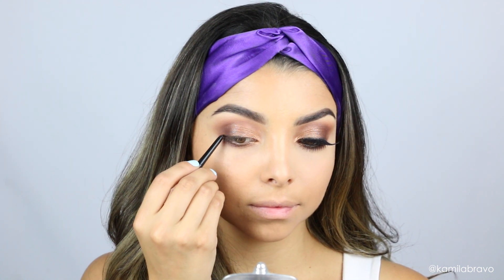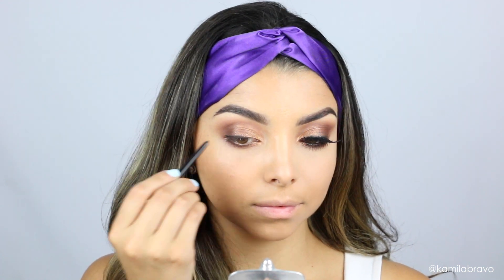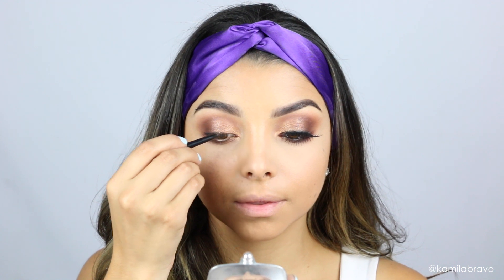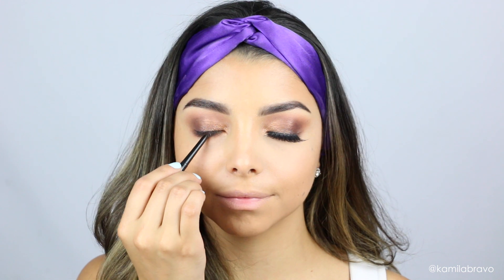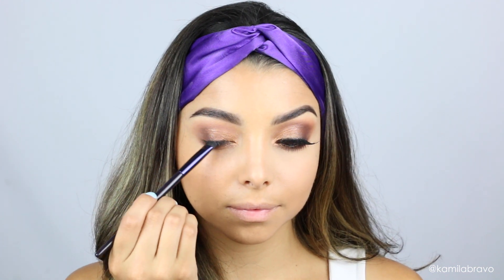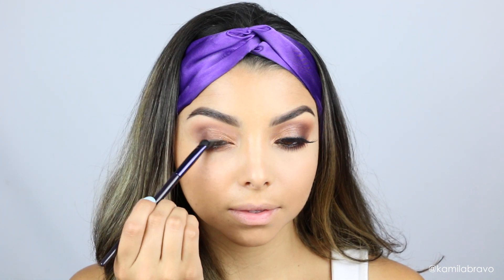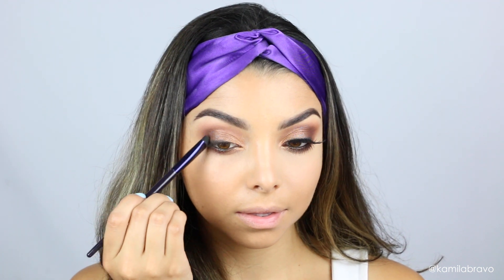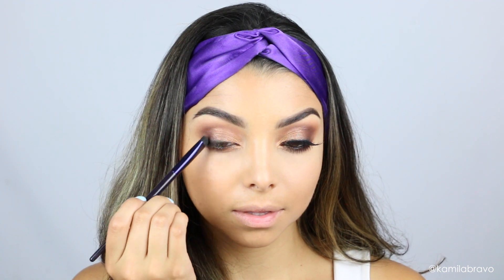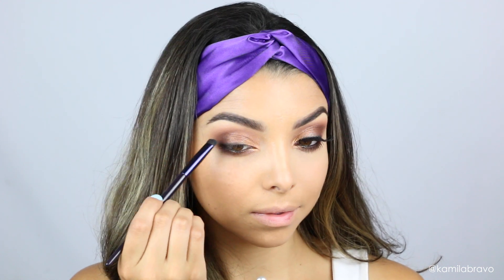This is a nice way to create a soft smoky eye — you apply a pencil liner and then smudge it with a flat brush. I'm using a flat brush from Motives, smudging and blending it very close to the lash line. You want to keep it close to your lash line to create that nice soft smoky finish.